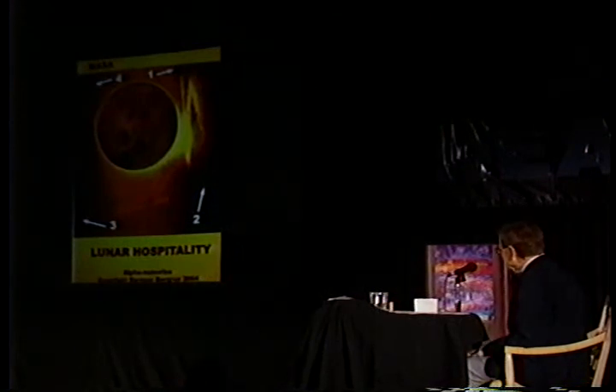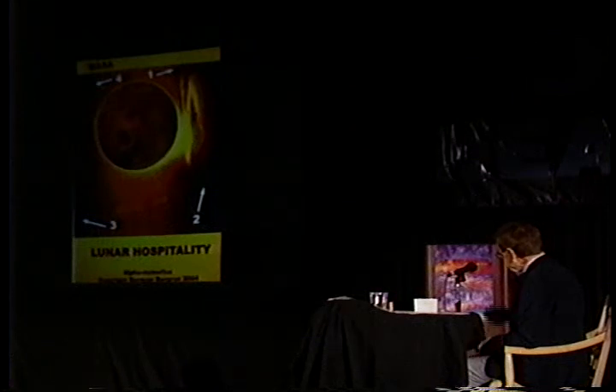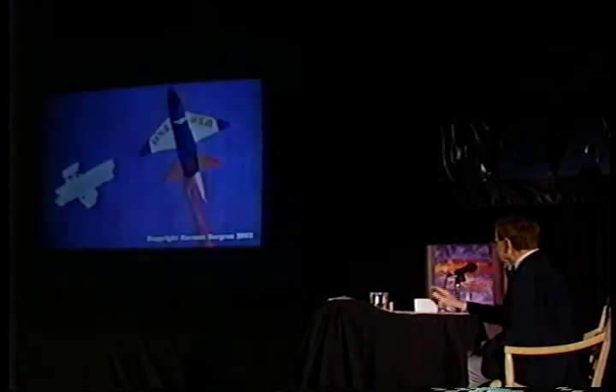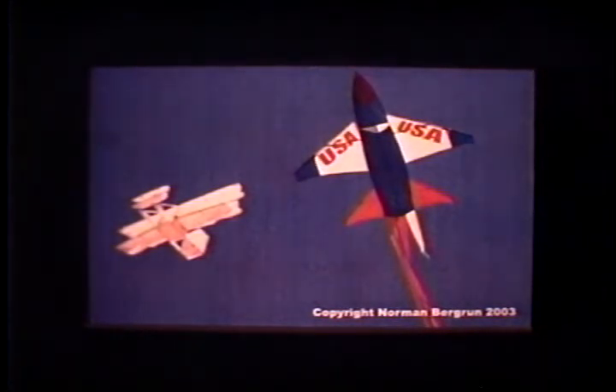The moon is not a benign place — it's actually hostile, and to be there you're going to be exposed to some things you don't want to be exposed to. I put this in to make you realize where we are: over the left is a Wright Flyer and over to the right is a jet airplane — these are kites I flew and I challenged myself to get them both up there side by side. We all know what the Wright Flyer looked like and its capabilities, and we know what a jet can do, but we've got something that is way, way beyond jet capability.